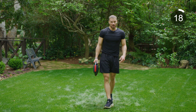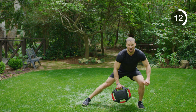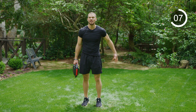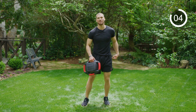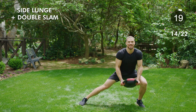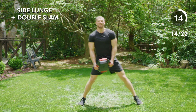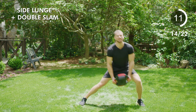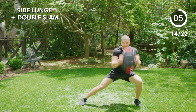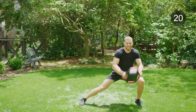Next — same thing, other side. Go ahead and slide to the other side. Lunging down, slamming when we're down there, coming back up. Make sure that glute is engaged when you're down there — reaching back with your hips. Go — lunge, slam, slam, back up. Let's pick it up a little bit — pace, pace, pace. Slam, slam, tap. Four, three, two, one. Relax. Good job.